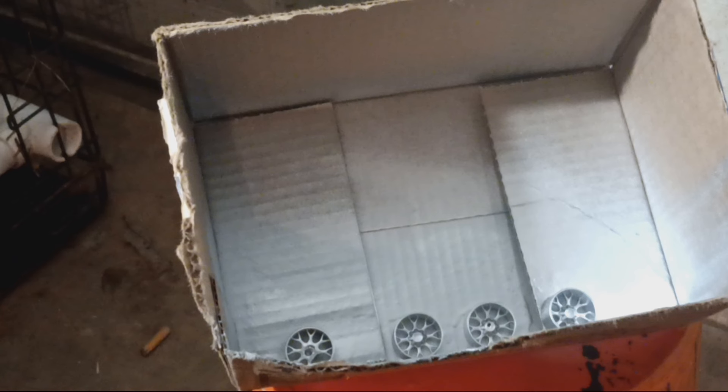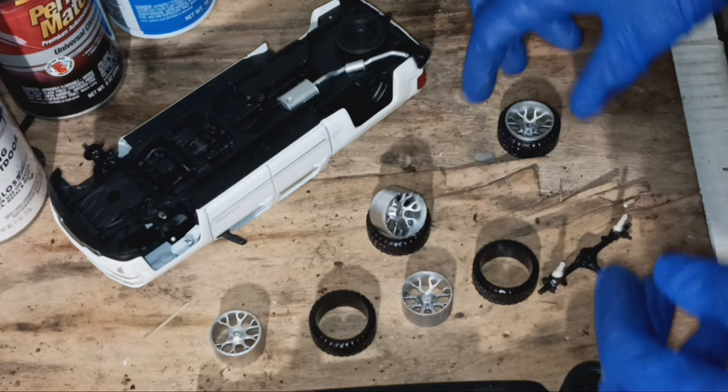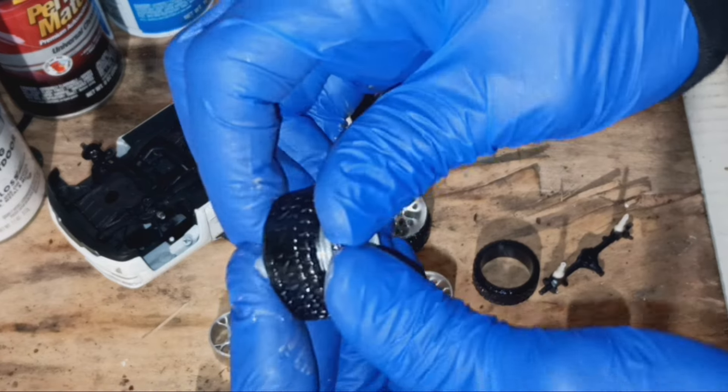Don't let that dry — I'll come back and do the second coat. Alright, the wheels are finished. I already tried to press one in there and I already sprayed the second coat.